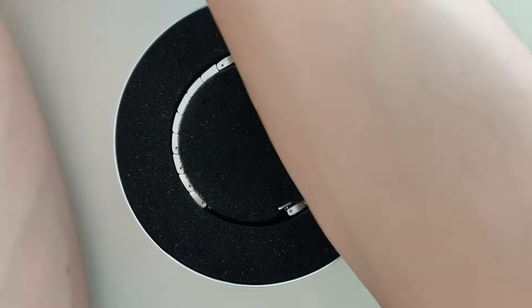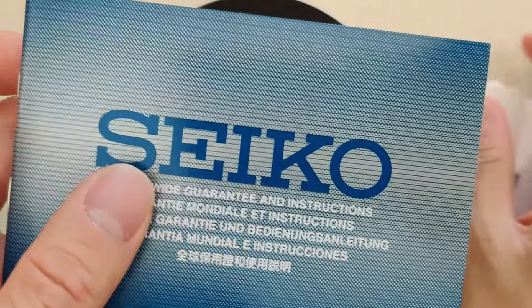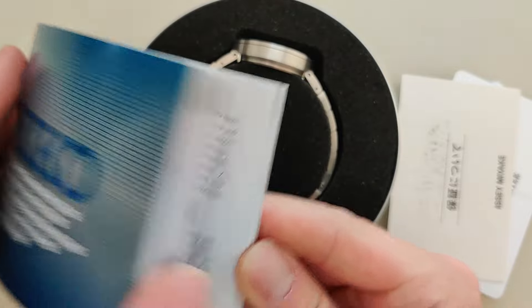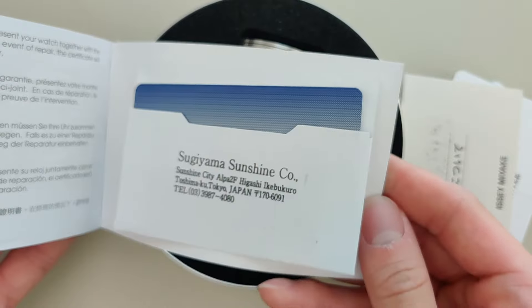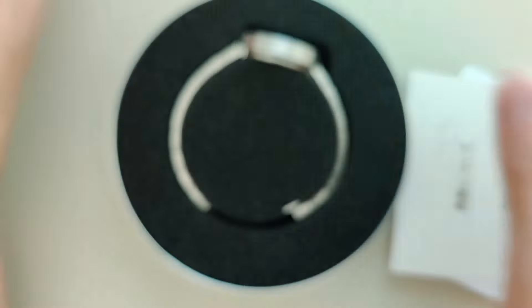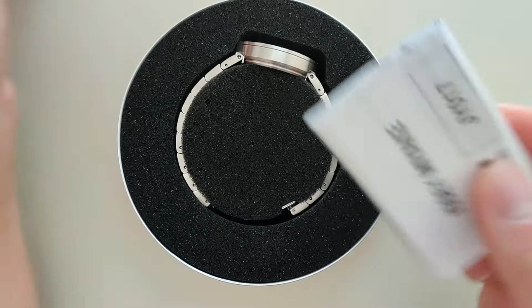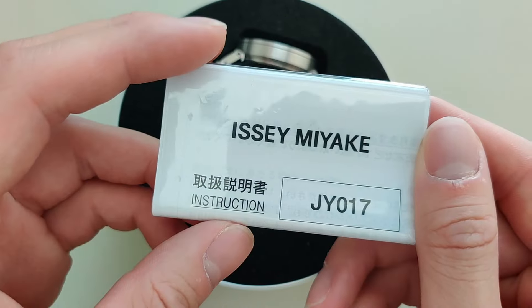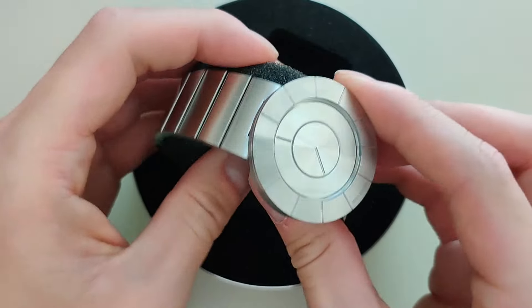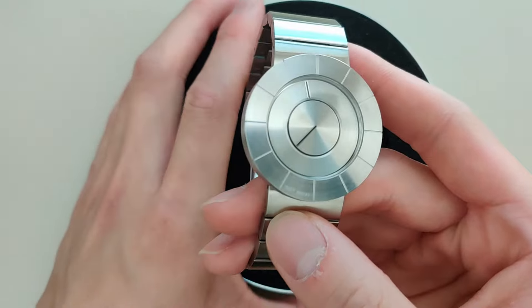So let's go ahead and unbox it. We have the watch here, and to the side we have a few extra links and a Seiko instruction manual. Even though this is an Isemiyaki Seiko collaboration, it's basically a Seiko watch like any other — you have your typical Seiko warranty card. And there are just a few other cards showing the Isemiyaki guarantee with a few extra instructions.